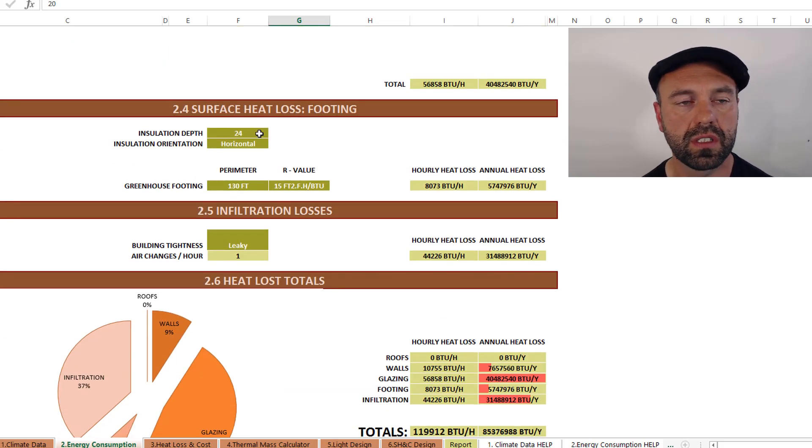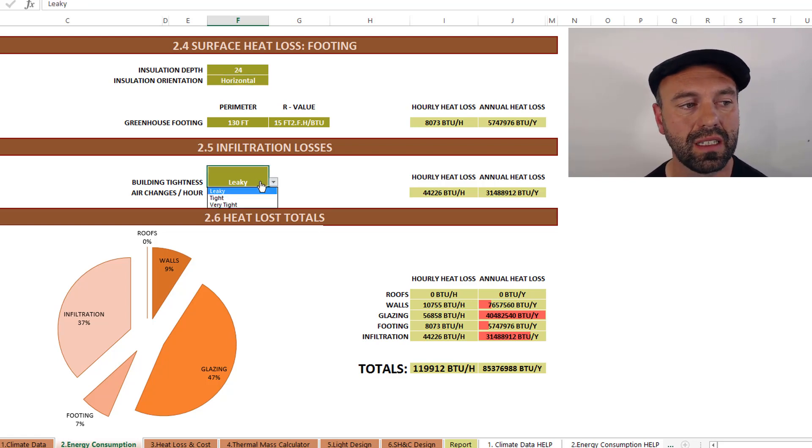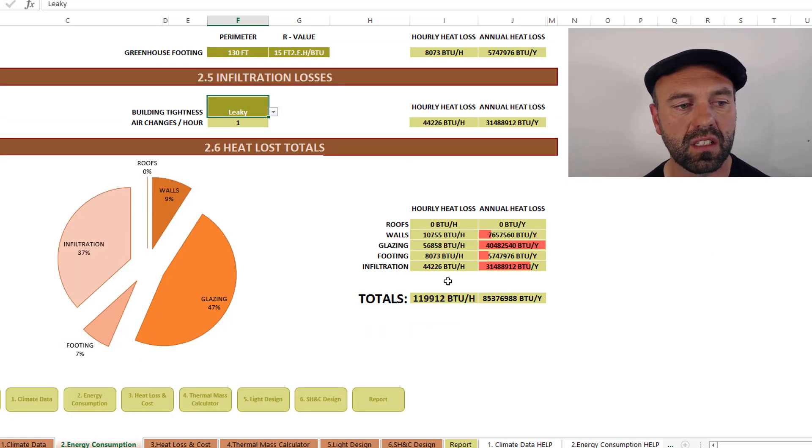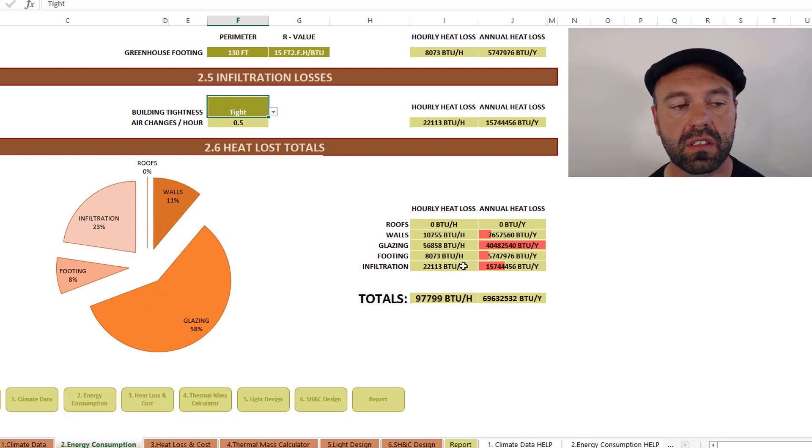The tool also asks if you're going to use insulation, at what depth, and whether it's horizontal or vertical, along with perimeter dimensions and R-value — from there it calculates heat loss around the perimeter or slab. It asks about building leakiness, and since most greenhouses are pretty leaky, I recommend choosing the leaky option. No surprise — the largest heat loss occurs in infiltration losses as well as glazing losses. These two represent the lion's share of the 119,000 BTUs per hour that this particular greenhouse needs to stay above zero. If you want to reduce heat input, make your greenhouse less leaky — switching to a tight rating can dramatically reduce heat loss.